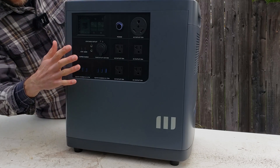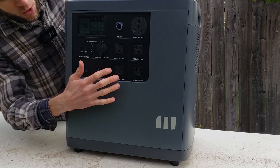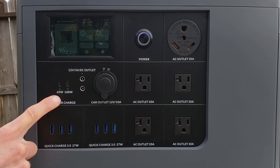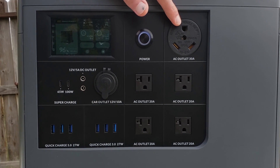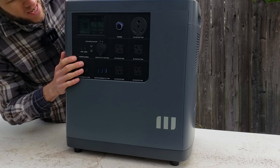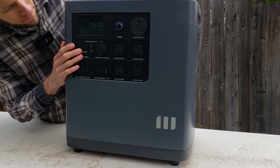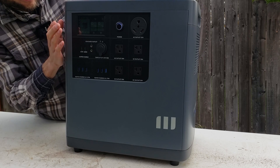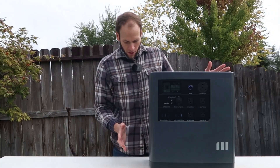All the output ports you need are right here in the front. There's a nice touch screen we'll cover in a minute. It's got four 120-volt 20-amp outlets, six USB-A ports, two USB-C ports, two 12-volt DC outlets, a 12-volt car outlet, and an RV30 120-volt outlet as well. The touch screen is very easy to use — you can turn AC and DC power on and off, adjust quick charge or regular charge, and it displays how many watts you're pulling and charge rates.